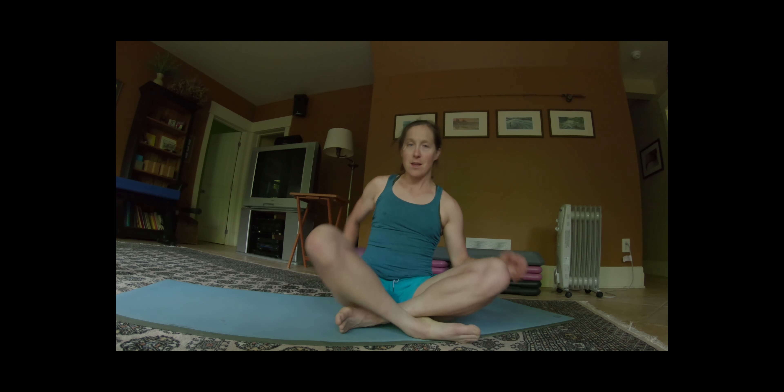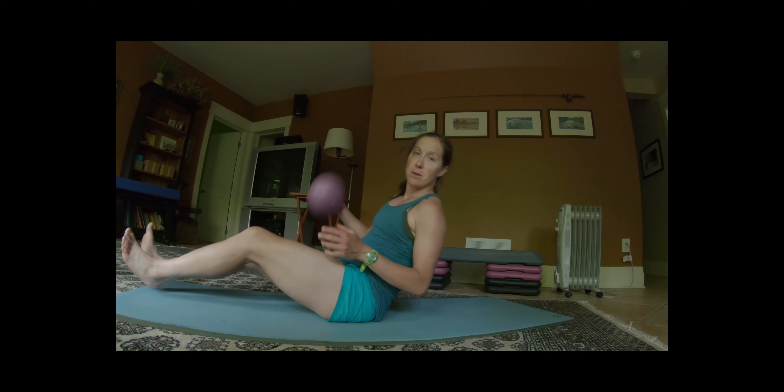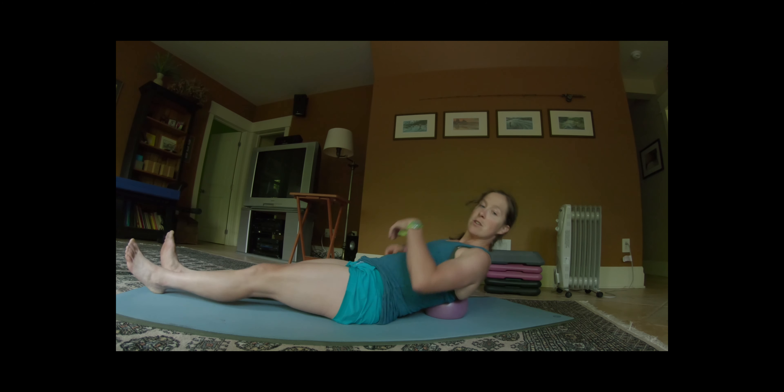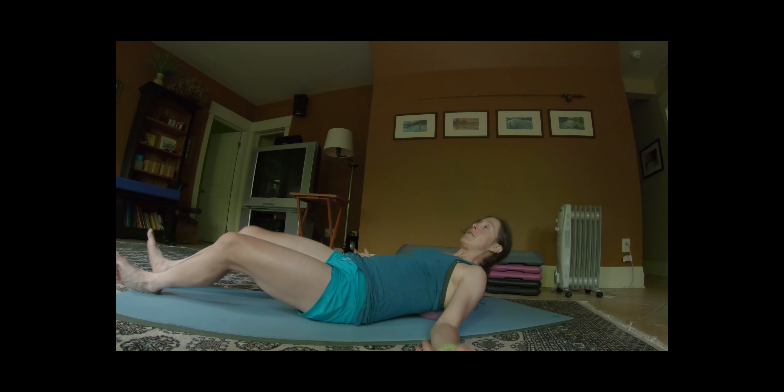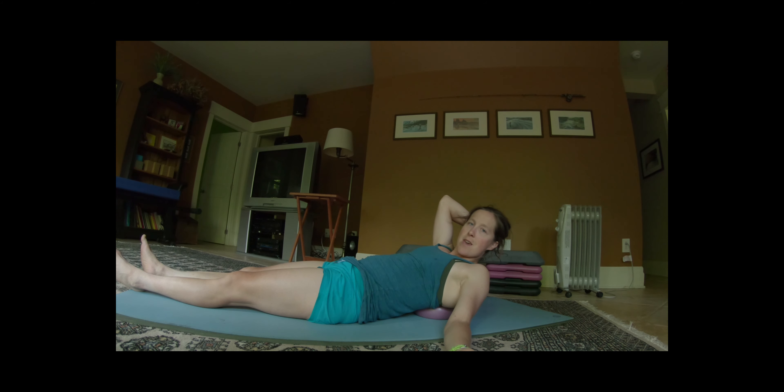My first stretch for the back is the fish pose. All you need is either a block or a ball, and you put it behind your back around the shoulder blade area. All you need to do is breathe and just hang out there. You can also put a pillow under your head. It will help you relax your upper back, breathe better, and relax more.